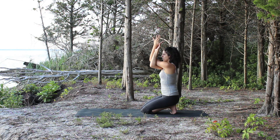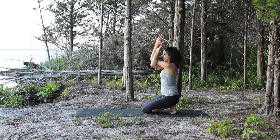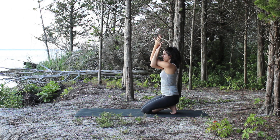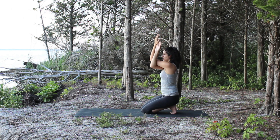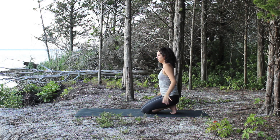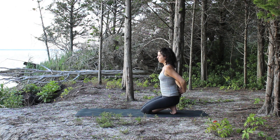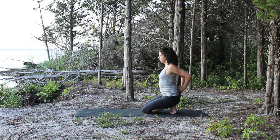Let the shoulder blades come down your back and try to keep your back nice and long. Let the shoulders soften and relax, and hold it for a few more breaths. Then slowly release your arms, uncrossing and circling the shoulders back. Bring your arms behind you and clasp your hands.